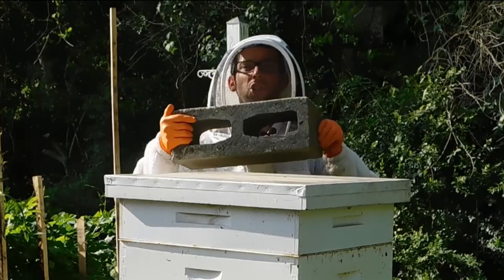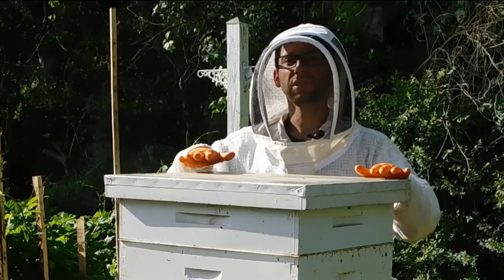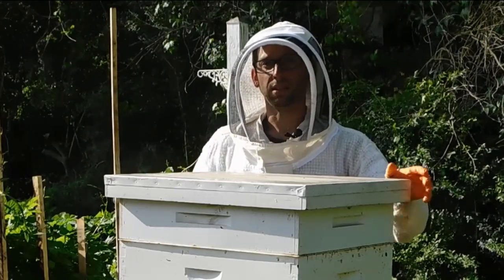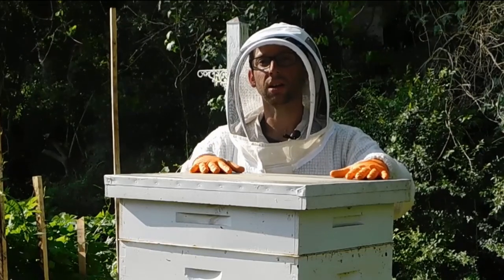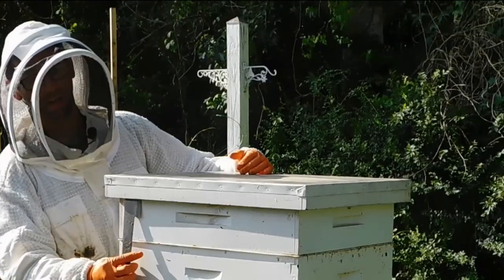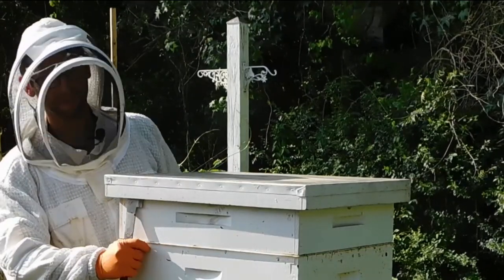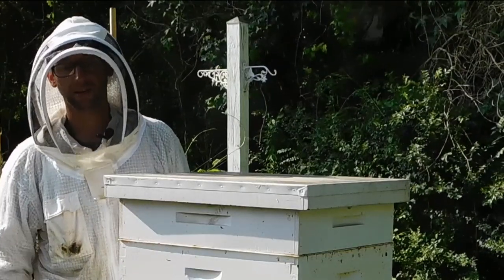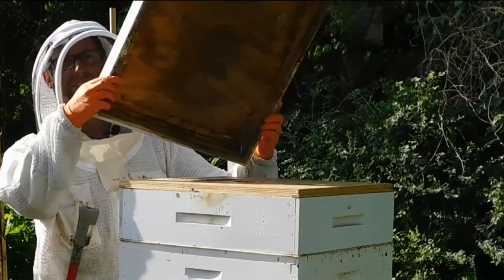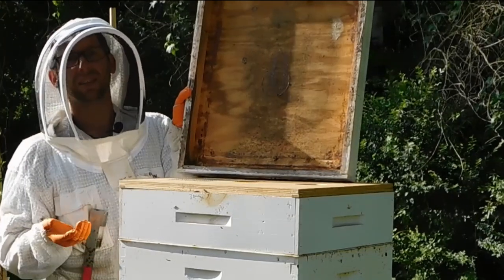The final question in section one is: can you open a hive box? Take off the weight and set it down gently. If your hive top doesn't come off easily, it's because propolis and the inner cover have bonded. Take your hive tool, put it between the box and the top, and use it as leverage — just pull until you hear that propolis crack. Once it cracks, the top will come off easily.